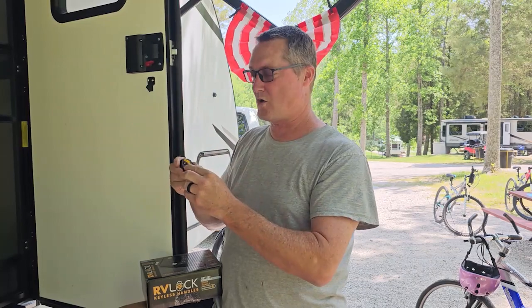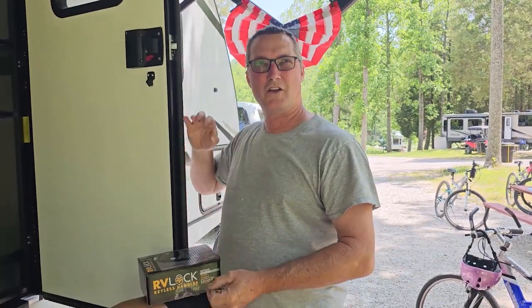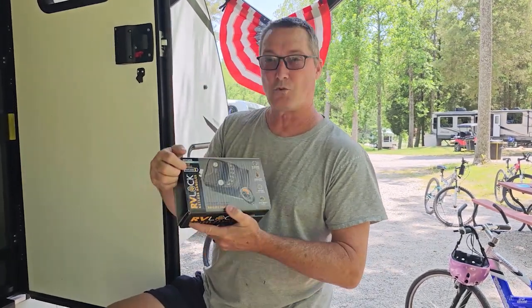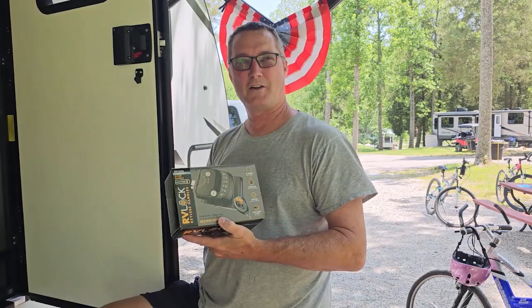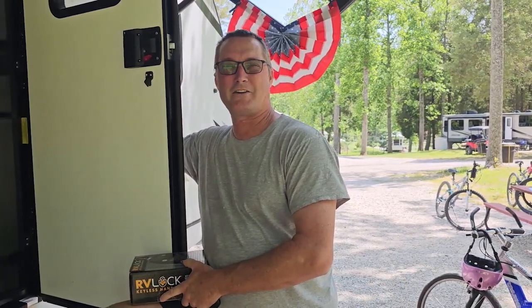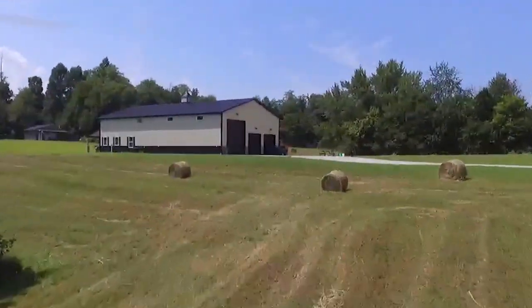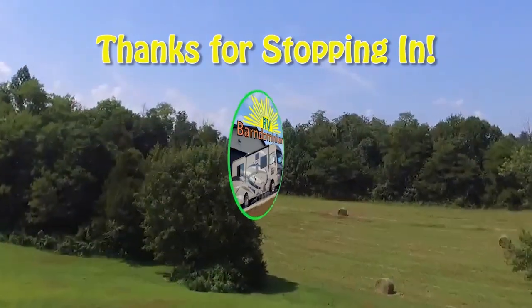This has the ability to go to two separate doors, but we don't have two doors, so we set both the lock and unlock functions to this one door so you're not fumbling around. When you're looking online, make sure if this is a model you'd purchase — we'll have a link in the description — that you match it to your camper. It also has right-hand and left-hand door versions. Thanks for watching RV Barn Dominium. Hit the like and subscribe button, and everyone have fun out there camping. We'll see you next time.